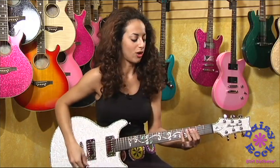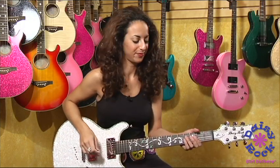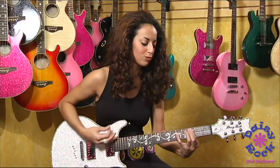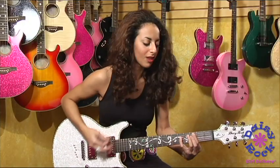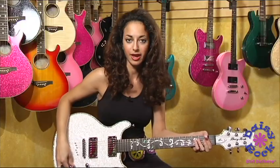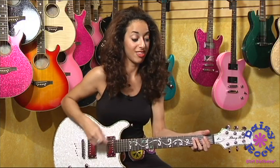Let me give you an example of some hard rock rhythm playing. [guitar playing] All right. So you have your lead rhythm there. Now you can tap the pickup and it goes to this.